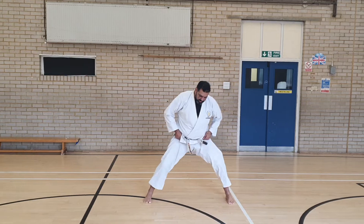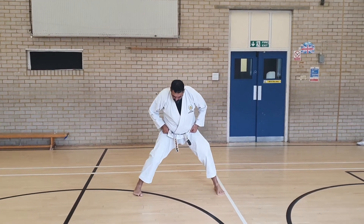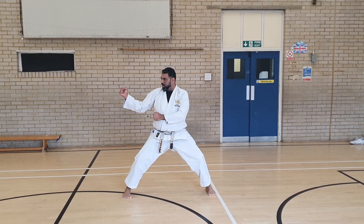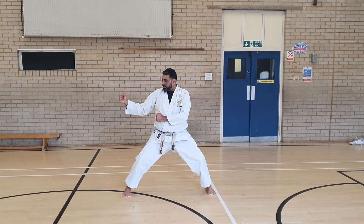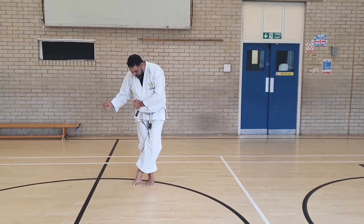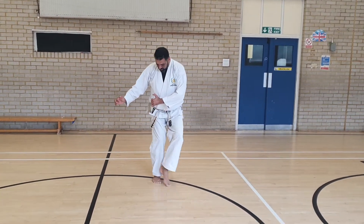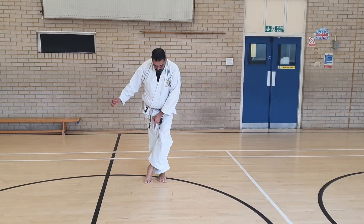The stance initially would be in Kibidachi, so make sure the toes are in one line. Hands to the side — you can do from Dumugi-dachi or Kamai. From here, crossing over — make sure it's quite a tight cross, not so big a circle. This is coming across quite tight. Make sure the toes are in one line.